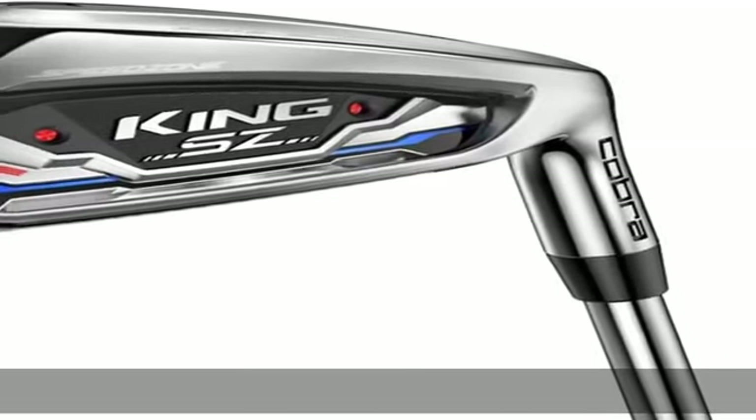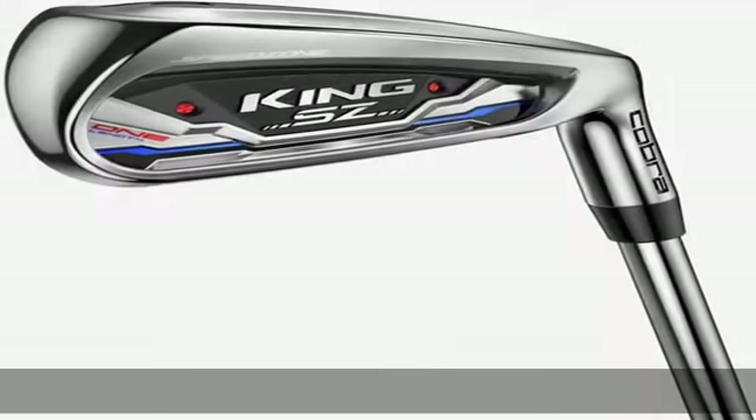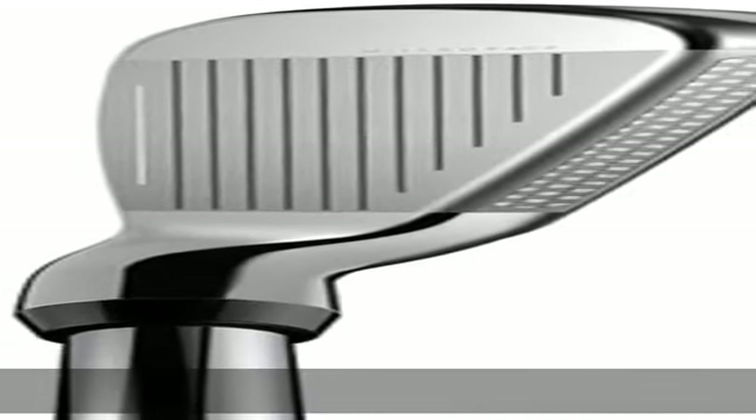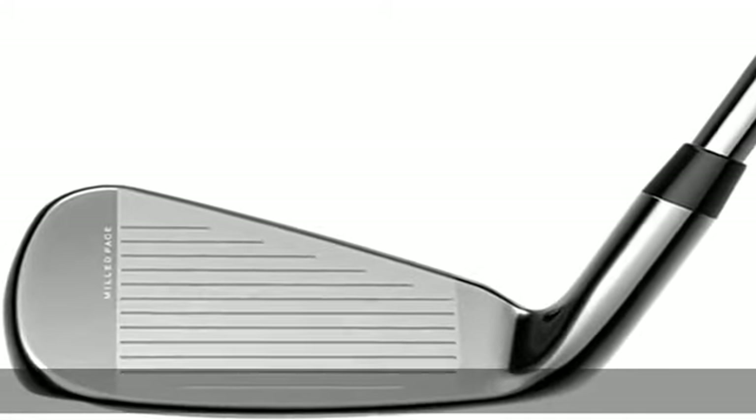Carbon top line — the Light Zone: carbon fiber inserts are 40% lighter than steel, saving 3 grams to move the CG lower and increase ball speed.